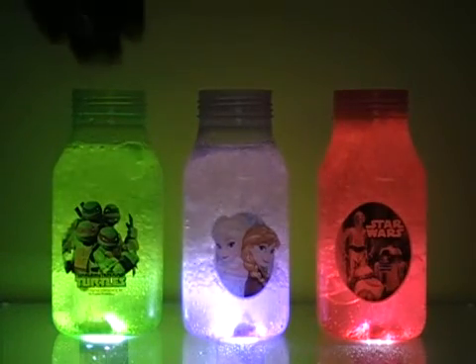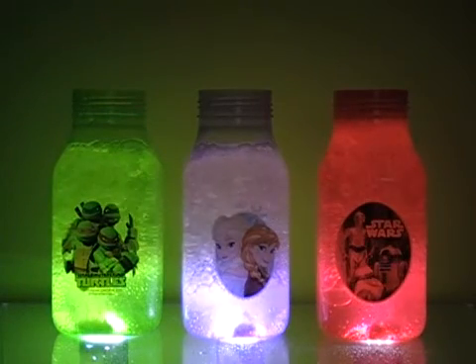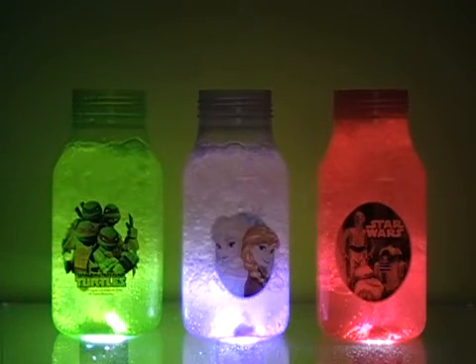The food coloring will push those colored bubbles up through the oil. Just hold any flashlight underneath your bottle and there you have it — a lava lamp that you can make at home!